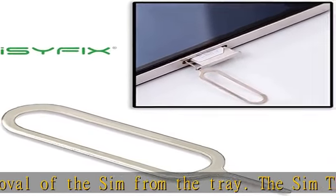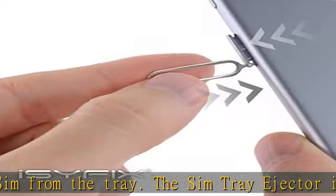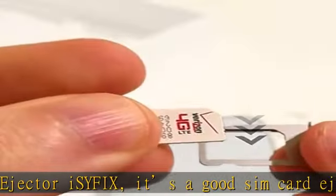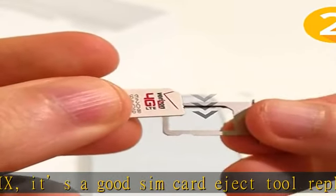To use the SIM Eject tool, just insert the straight end of the SIM Eject tool into the hole next to the SIM port and remove your SIM card from the tray. High-quality materials to fit perfect.